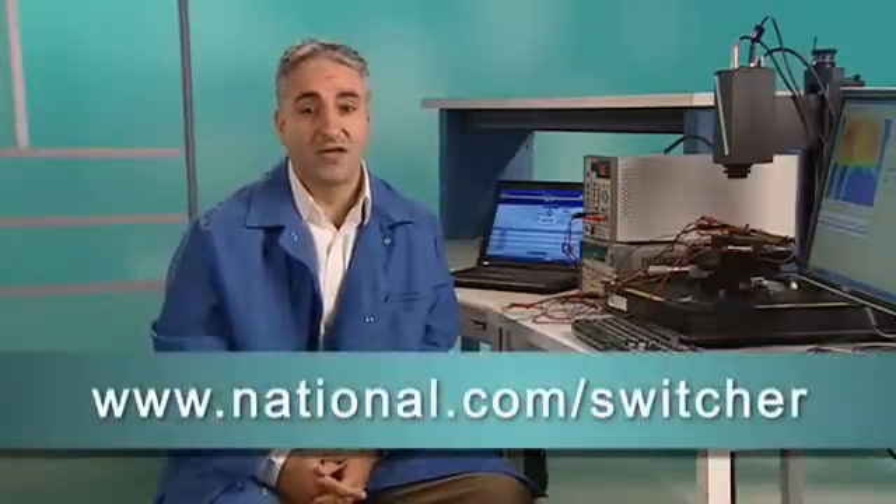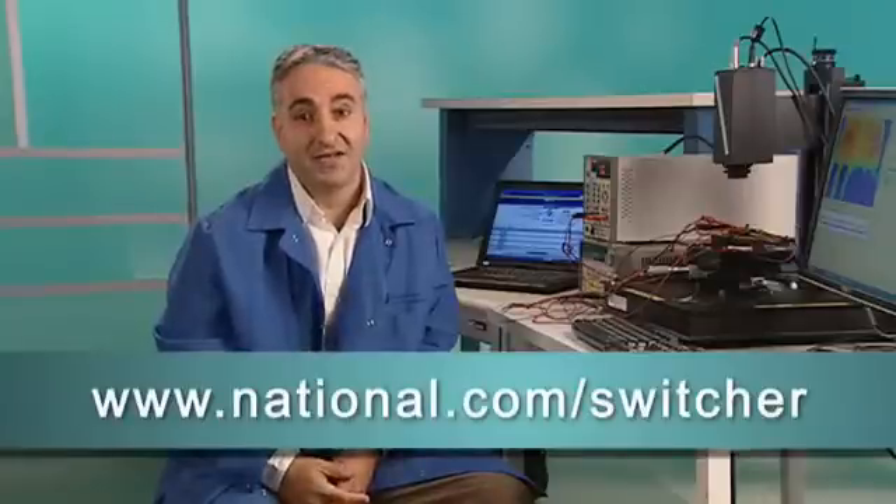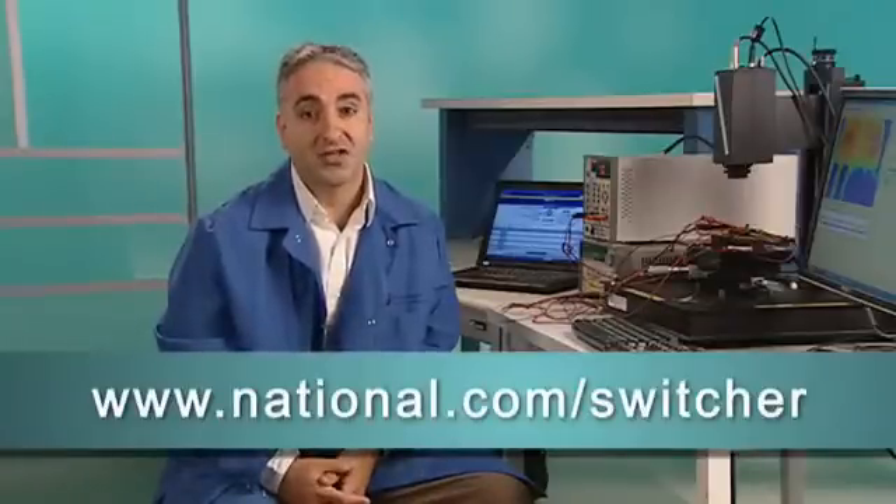So there you have it — with this new suite of products and tools, National Semiconductor is helping you to make your design process easier for any application with demanding power supply requirements. To get the very latest on these offerings, click on the link within the newsletter or visit us at national.com/switcher.